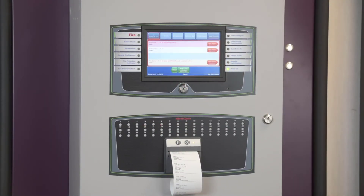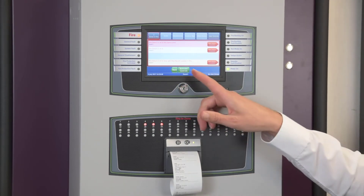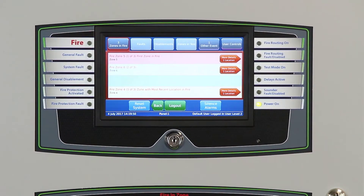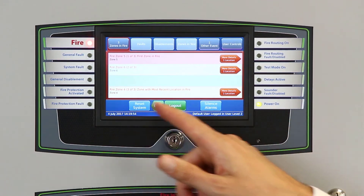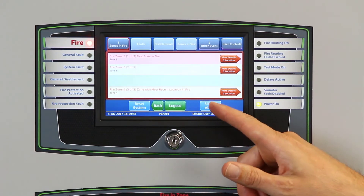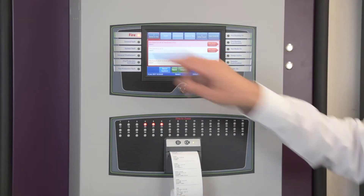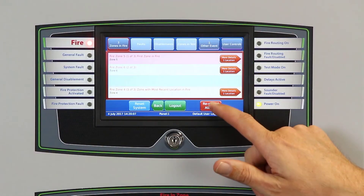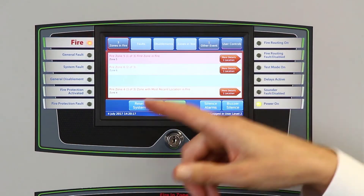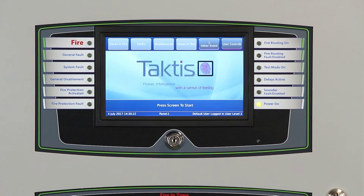To take control of the system as a responsible user, we access it by using either a key located on the display or by signing in using a six-digit passcode. Now logged into the system, you can see additional controls available underneath the display, and it's here we can silence the alarms. This will turn the sounders off and the zone indicators will go steady, as does the fire indicator. Or we can turn the sound back on again, which would reactivate the sound throughout the building. We can also reset the system, assuming that the source of the fire events have been cleared, and the system returns to a clear condition.